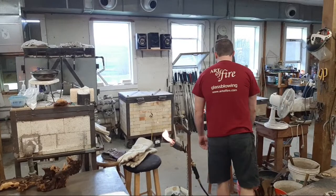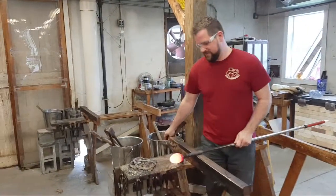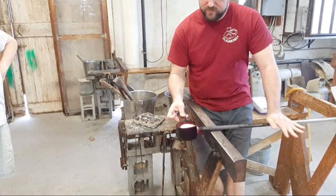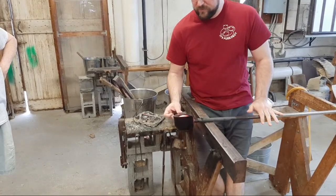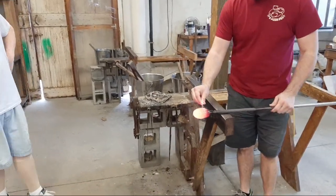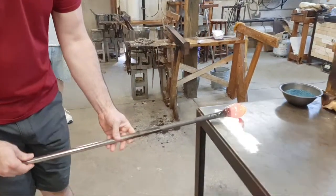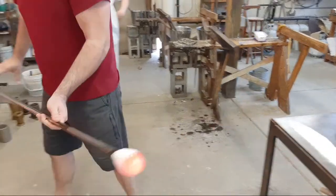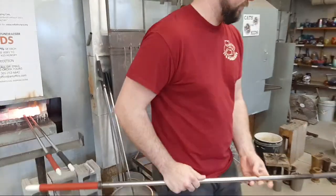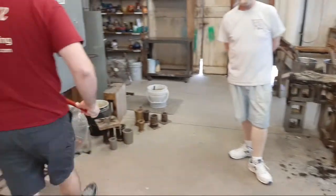Welcome aboard, and thanks to those of you who went through the effort to find us. We apologize for the confusion earlier — we had difficulty linking to the event to start the YouTube video. We actually do YouTube videos every week if you're interested, on Tuesday mornings at 10:30 a.m. Eastern Daylight Time, showing different glassblowing techniques — about 30 minutes.